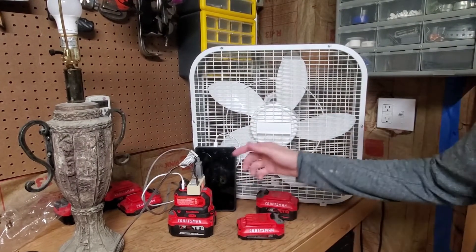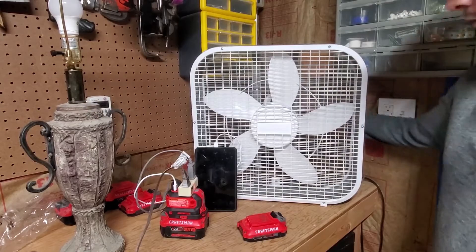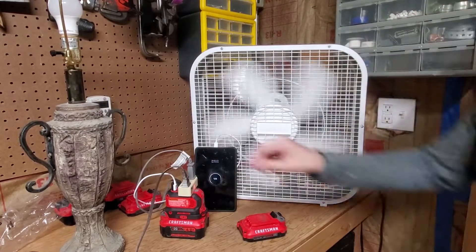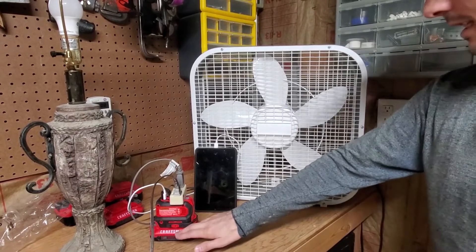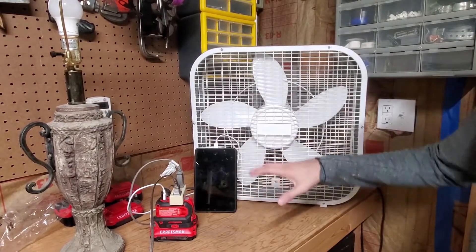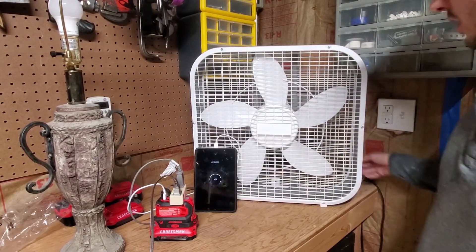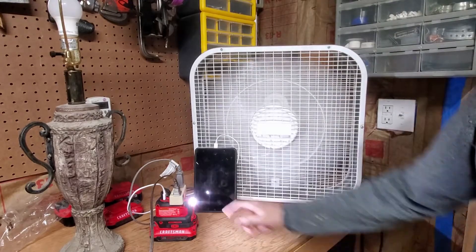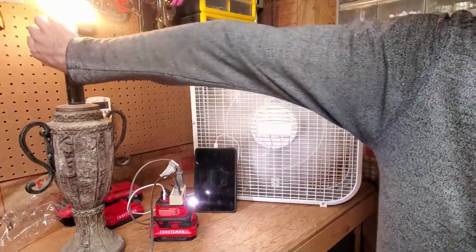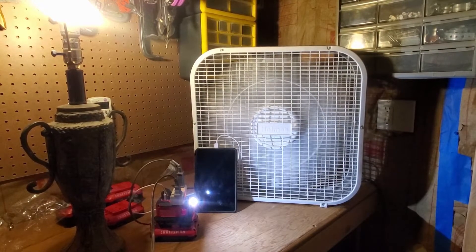We have the 6 amp hour battery on now — tablet's charging, no issues. 4 amp hour — no issues. Final test: I don't recommend using it on a battery this small for this much load unless you're just charging your tablet, but we're doing the 1.3. Fan kicks on for a second — box fan turns on, takes a little longer to kick on — and the light comes on. All running off that little 1.3 amp hour battery. Wow.